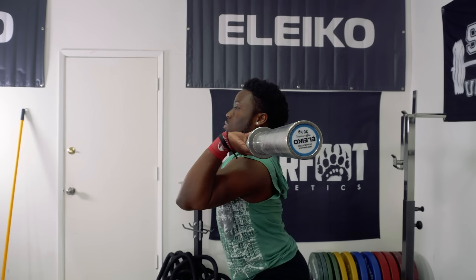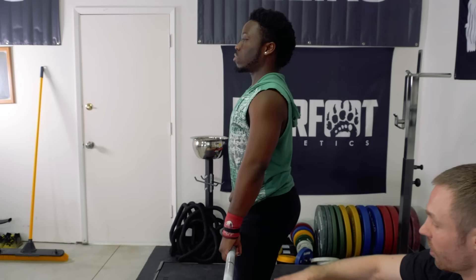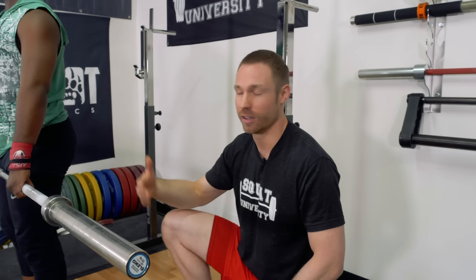Again, the power clean, which is different from the full clean, is going to be caught and received in a position where your thighs are above 90 degrees. There's going to be some people that get a little more technical about how high it should be, but basically if you're above parallel, it's considered a power clean versus a full clean. We don't call it a squat clean in Olympic weightlifting like CrossFit does — it's a full clean.